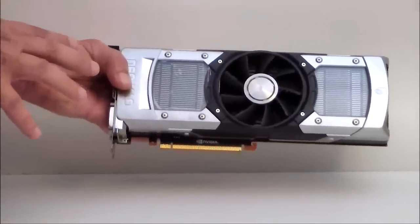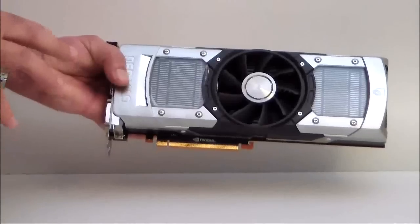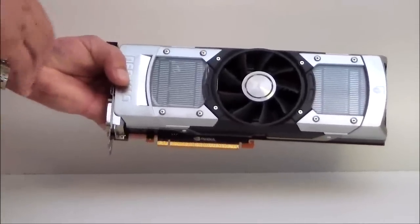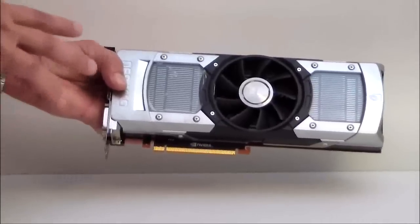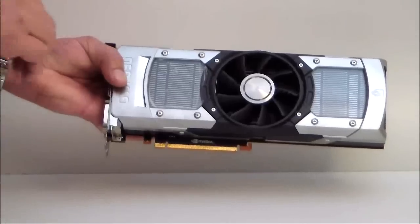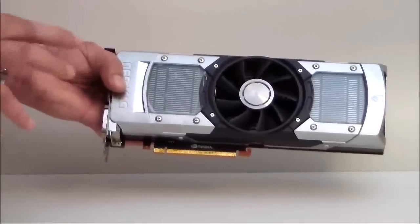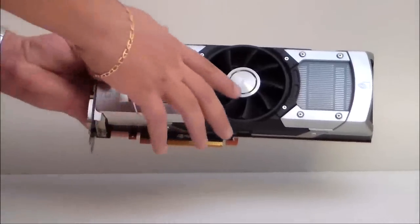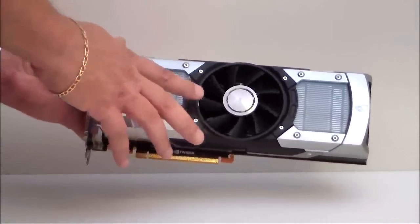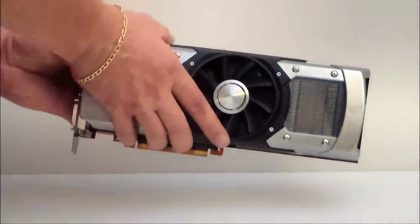Now compared to the 590, the power consumption on this is a lot better — it's 2x the efficiency, so it's two times better efficiency-wise than the 590 was. The fan is only 47 dBA and it's a 300-watt TDP.